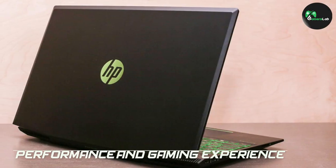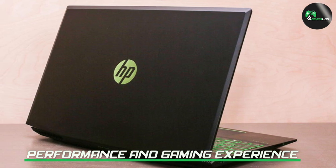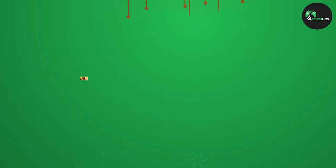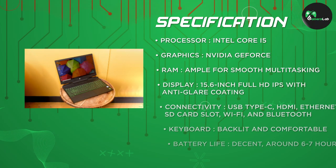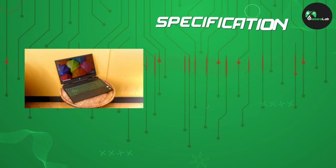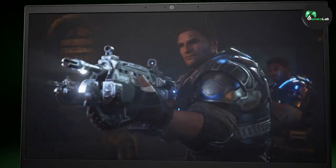The HP Pavilion i5 gaming laptop is equipped with an Intel Core i5 processor and a dedicated NVIDIA GeForce graphics card. This combination provides ample power for smooth multitasking and an immersive gaming experience. The laptop also comes with a generous amount of RAM, allowing you to run demanding games and applications without any stuttering or lag.